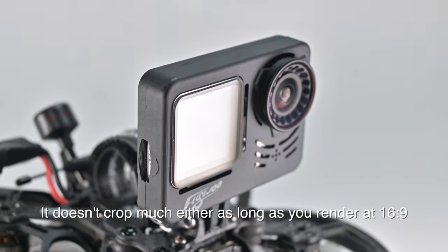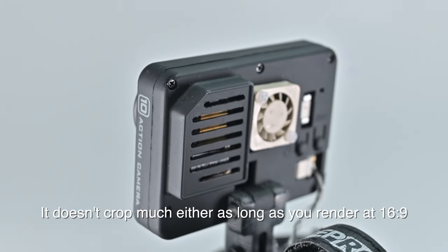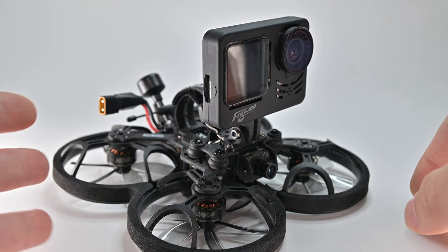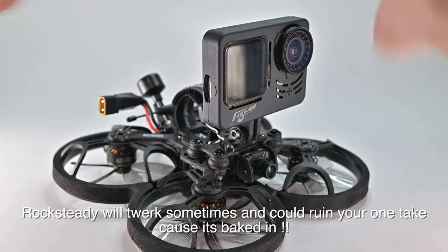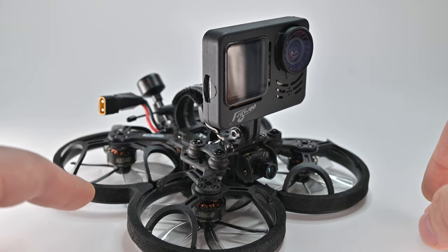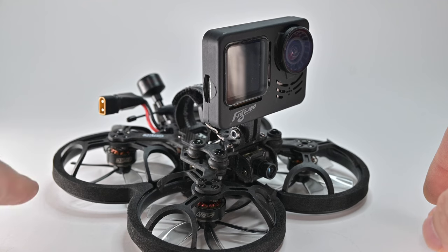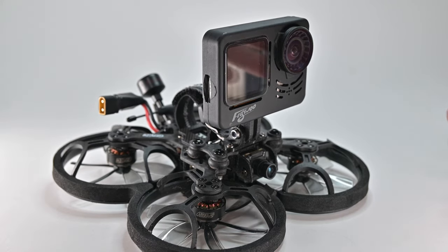So it's like two layers of stabilization for your professional job. With the 03 air unit, Rocksteady is not professional grade — I would turn it off and use Gyroflow, which gives you a lot of parameters to tweak. But I have no idea how it will react in an interior environment because I've never tried it. Maybe in the future, but for now I'd stick to what's known and true.